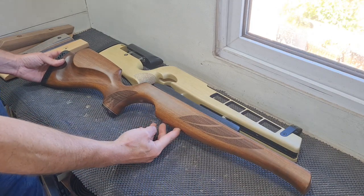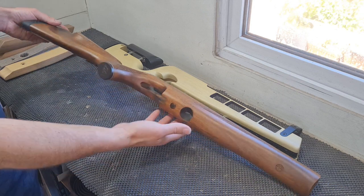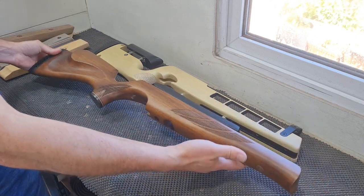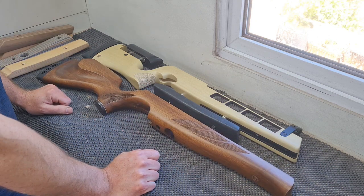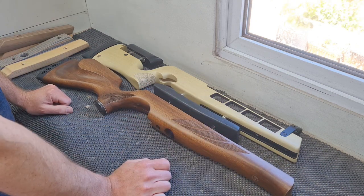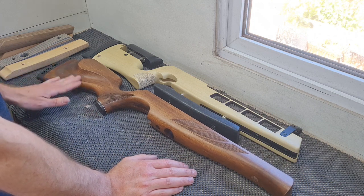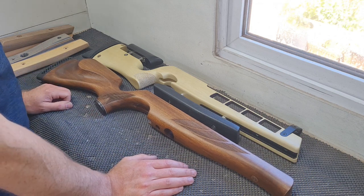Hi guys, so today I'm going to show you how to fit a hamster kit to a standard factory sporting air rifle stock. This was kindly given to me by Air Arms to chop up and modify for this video, so thanks to Claire for that. It's a beautiful bit of kit, seems a shame to chop it up but there we go.